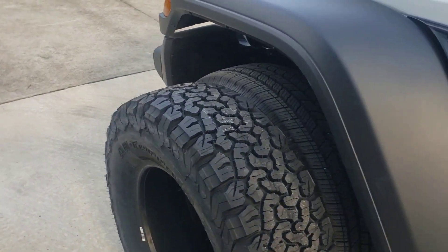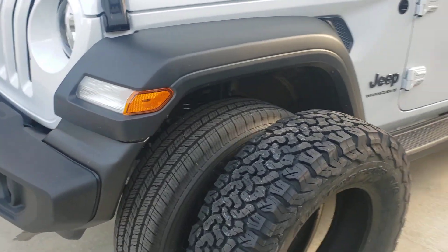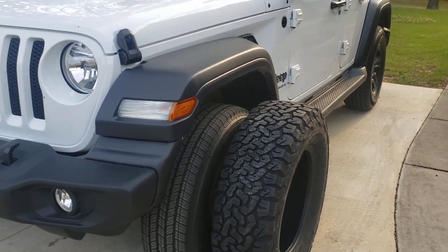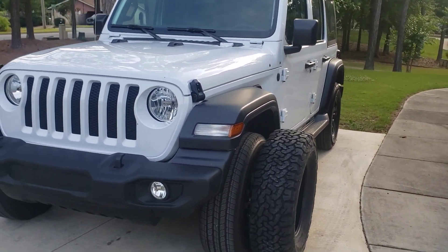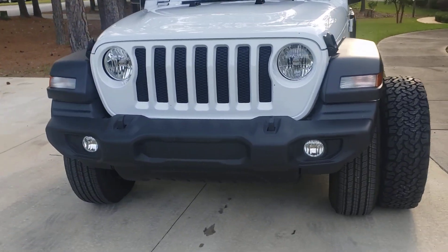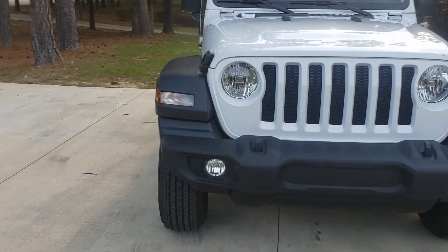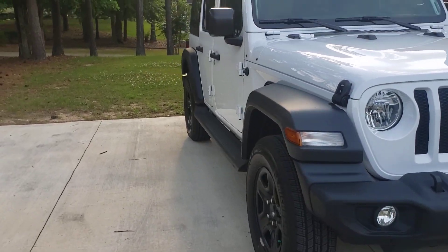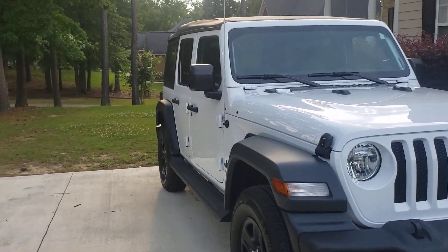Maybe be putting the tires on Friday — we'll see. Y'all just enjoy the rest of this evening. Hope y'all enjoy my little first mod. Get your two-for-one deal because it's gonna be a short, 7-to-8-minute video.